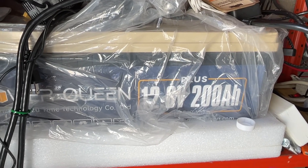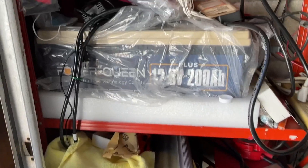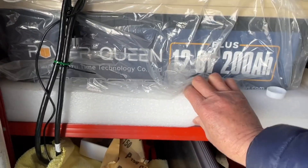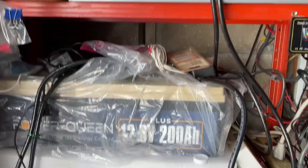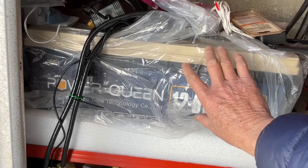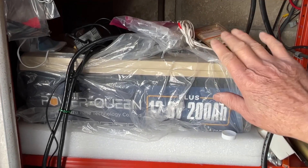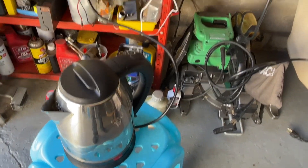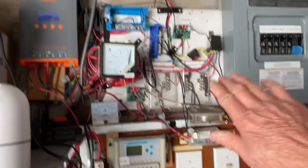If you want to further protect your battery, I would keep it under wraps. I have these in the box with the EcoWorthy — I'll keep the foam insulation it came with, and I think that will help with cold temperature charging.